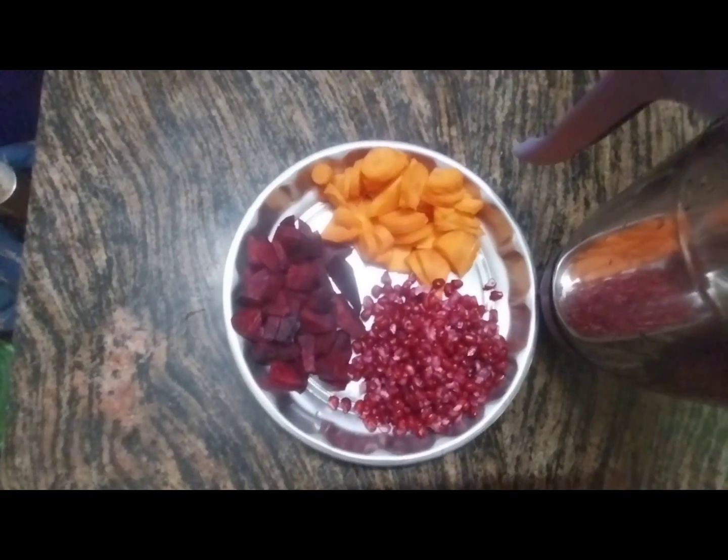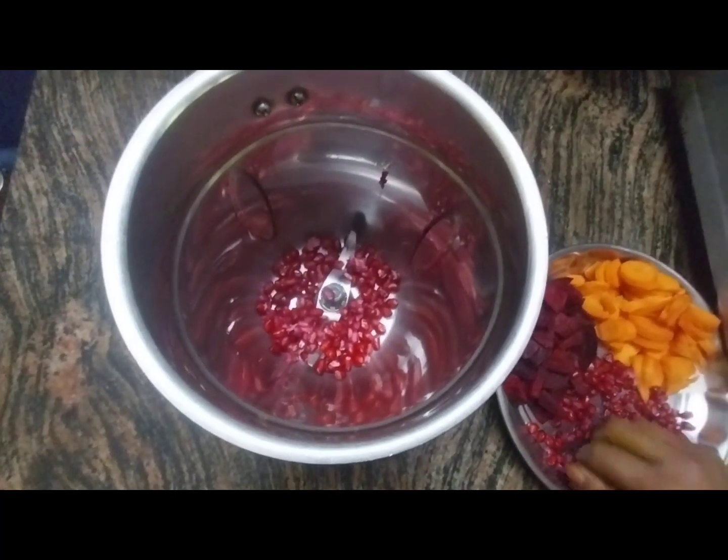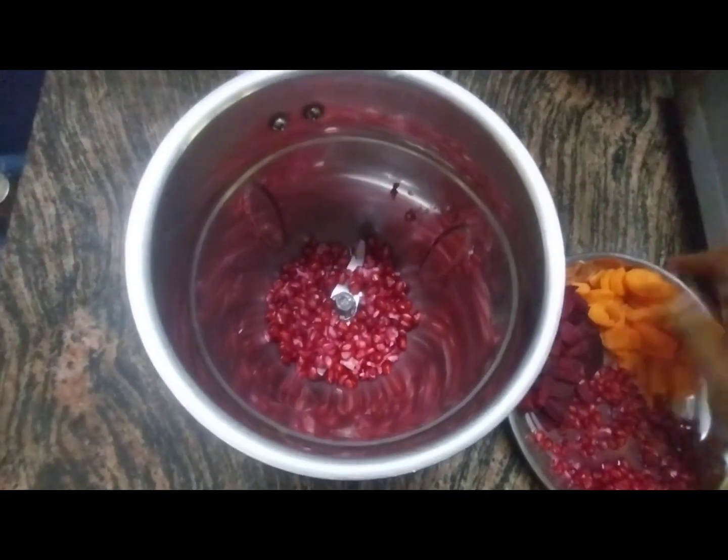Now, let's mix it in a mixy jar. First, let's put the beetroot. Let's put the carrot.